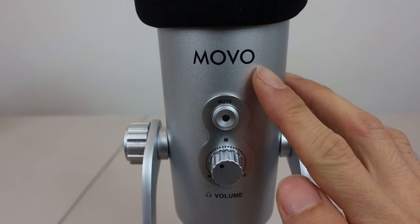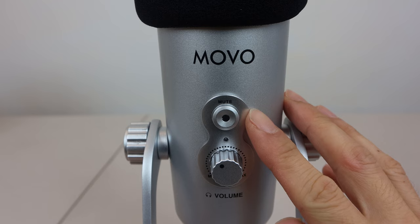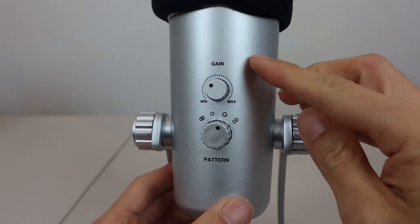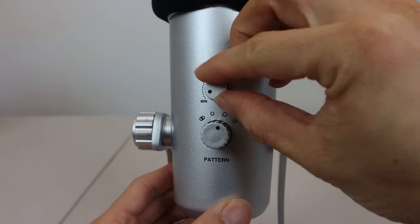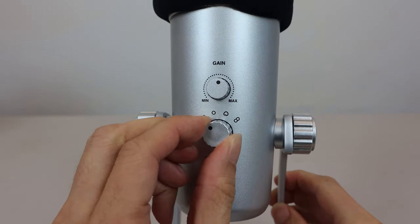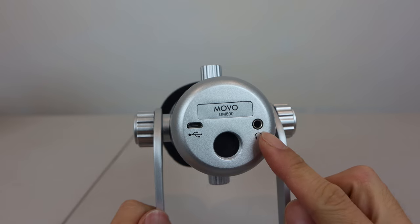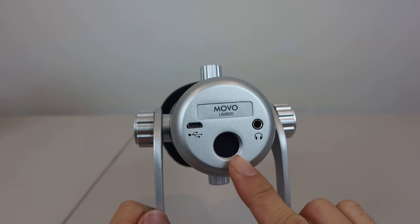On the front of the mic you've got the Movo logo, a one-touch mute button, and an analog volume dial for an attached set of monitoring headphones. On the back of the mic is the analog gain control knob and input pattern selection toggle. On the bottom of the mic body is the micro USB power port, monitoring headphone output port, and 5/8-inch threaded mounting hole, if using with a boom or mic stand.